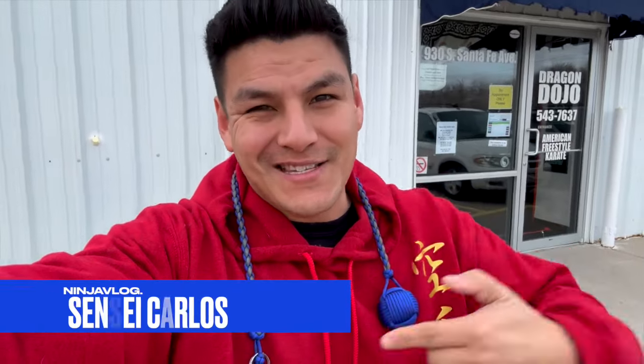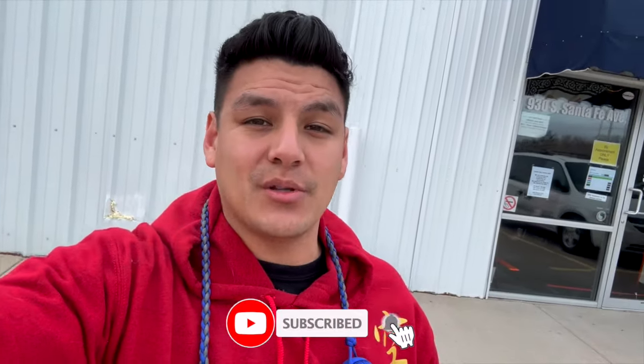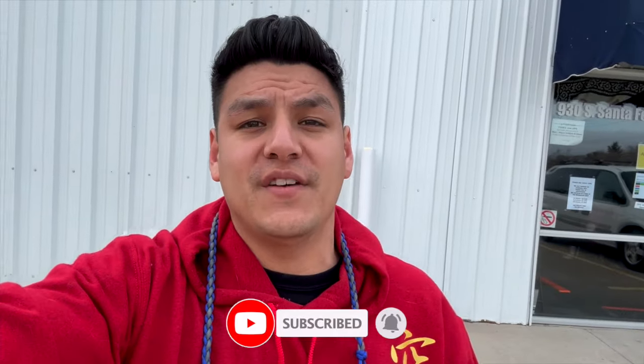What's going on, my ninjas? My name is Sensei Calls and welcome back to another ninja vlog. Today, if you clicked on this video, you are here to learn how to use a monkey fist with a paracord lanyard and how to do some self-defense techniques. I'm here at the dojo. I have one of my black belts showing up to help me with this tutorial. I hope you guys enjoy and learn something. If you got value, please hit that like and subscribe — it helps grow the channel.